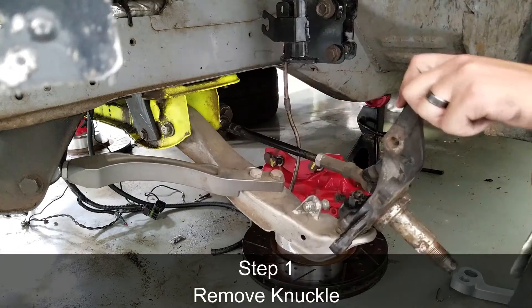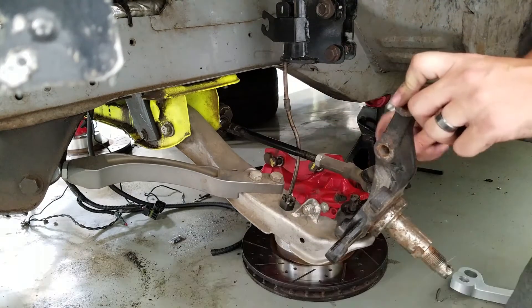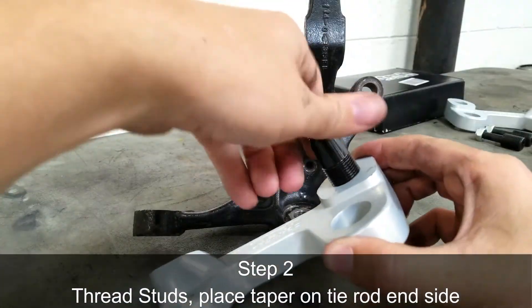The first step is going to be to remove the knuckle. Now thread the studs into their respective holes.